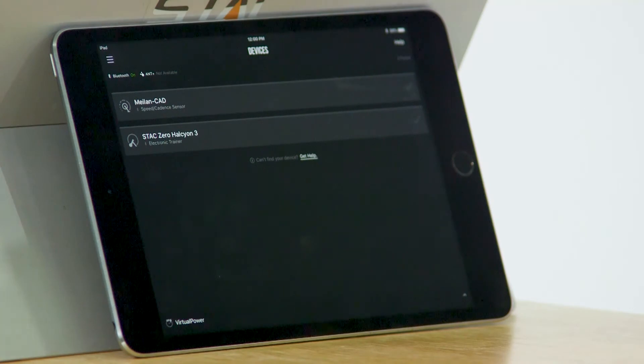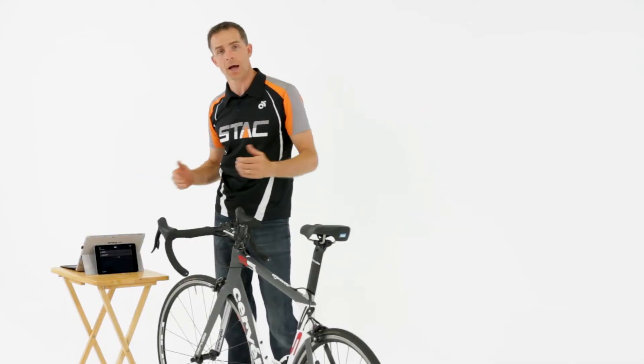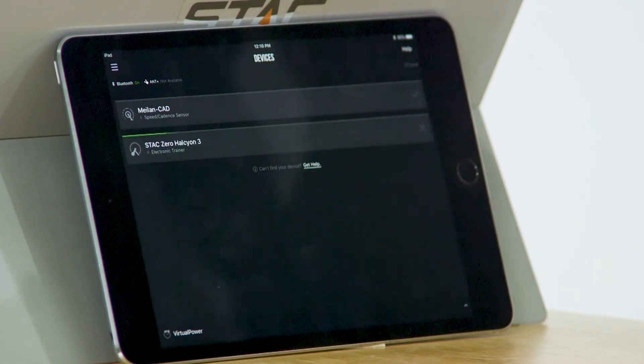Go to the TrainerRoad device pairing screen and you will notice that your Stack Zero Halcyon Smart Trainer will show up as one of the options to connect with, as well as a cadence sensor if you have one. All you do is connect the Stack Zero by selecting it and it will connect via Bluetooth.